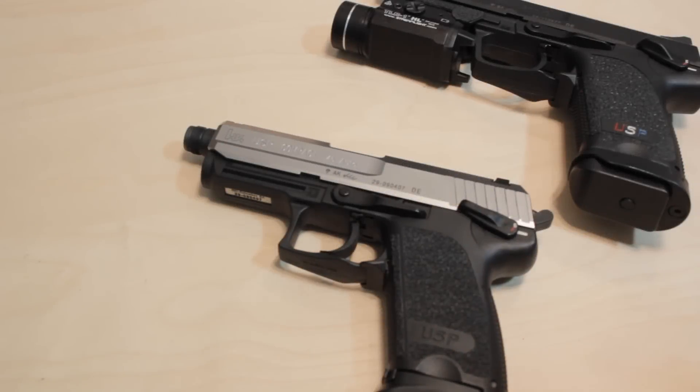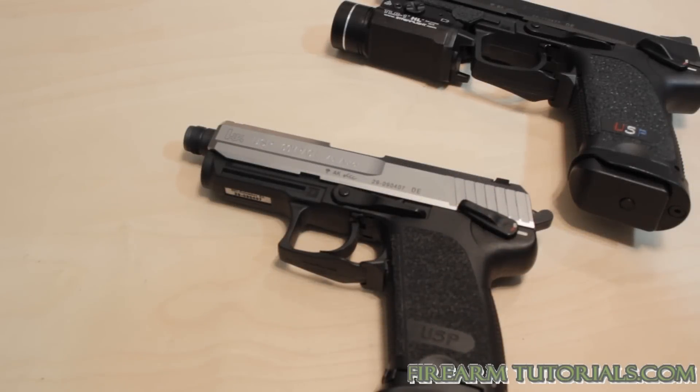Hey everyone, it's Eric from Firearm Tutorials again, and today I'm going to talk about snap caps — how to use them, what you should use them for, and we'll go from there.